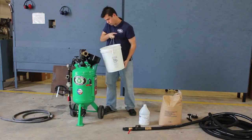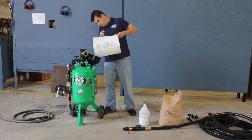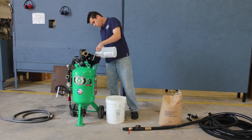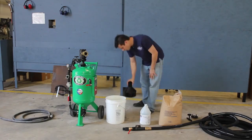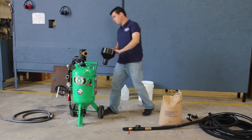Pour in 5 gallons of water. Pour in 6.4 ounces of hold type 102. Give the funnel a drop to shake off excess water. This will keep the abrasive from sticking to it.